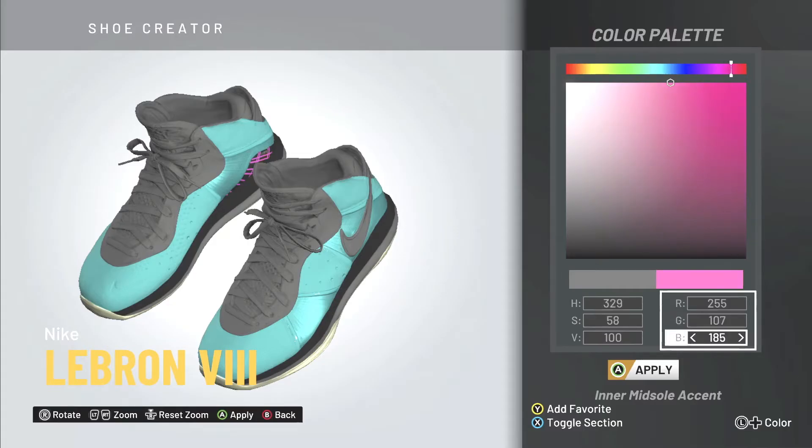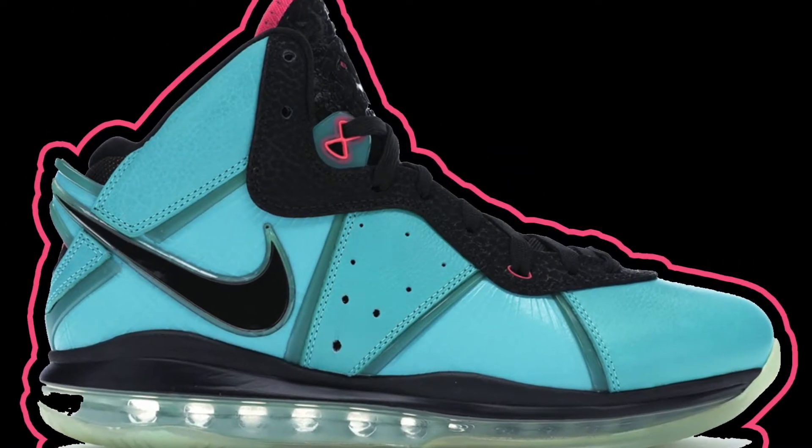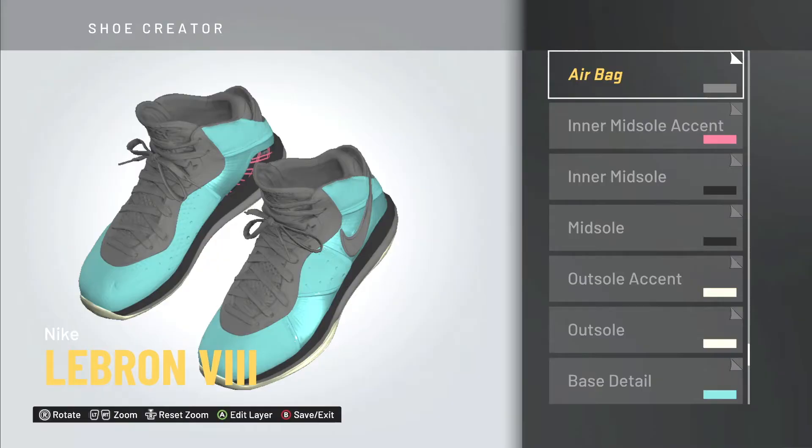South Beach LeBrons were one of the best shoes that came out that year — possibly one of the most popular LeBron shoes of all time. So I want my player to have them on the court and look good in them.